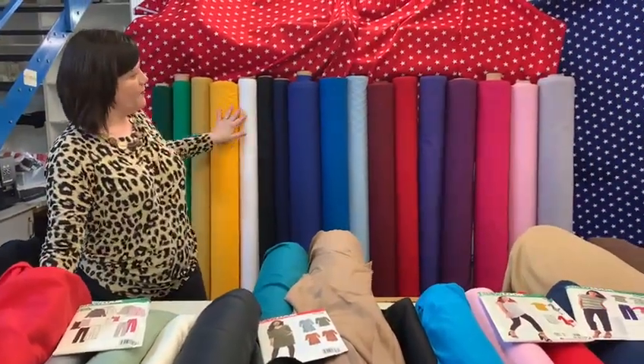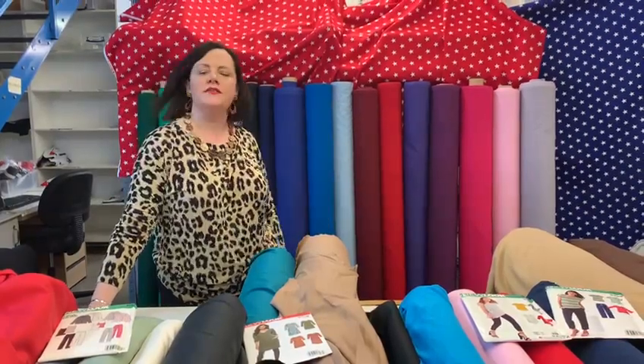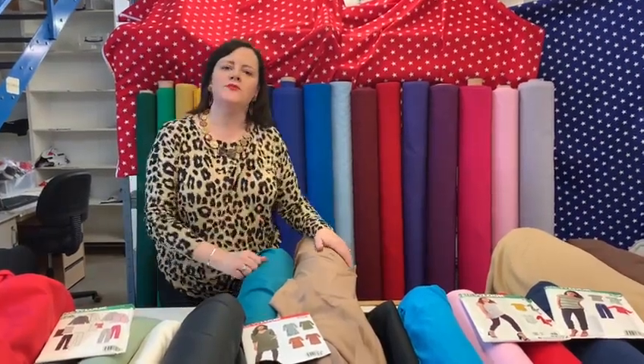I've pulled out our range of basic cotton fabrics — lots of colours in stock. Like and subscribe, come and have a look on our website. Goodbye!